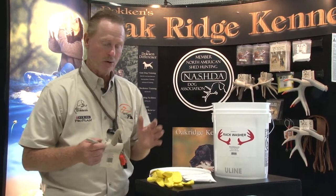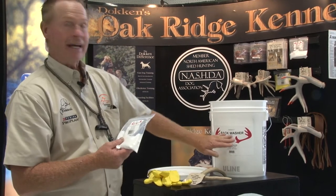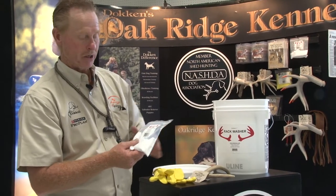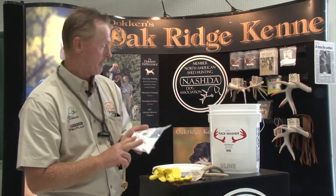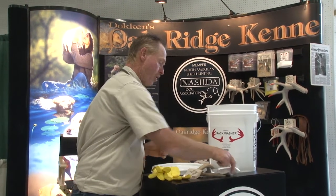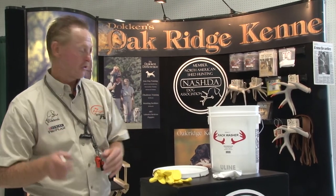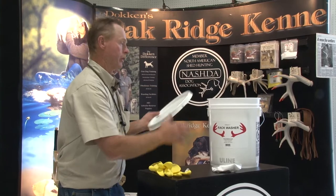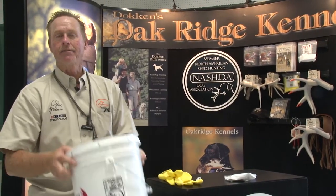Our system is really pretty simple. We're going to take our rack wash and put a gallon of water in our washer bucket and add our rack wash. This is going to get your antlers scent free. We'll put that in with a gallon of water, put our antlers in — you can put three or four in there, making sure they're the right size — then we'll secure the top and shake it up really good.